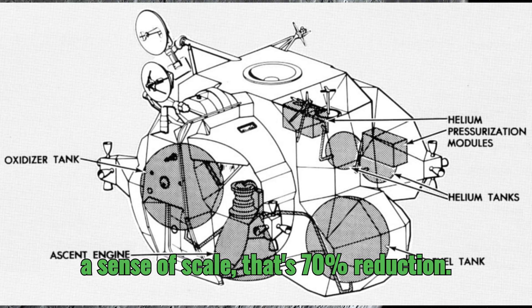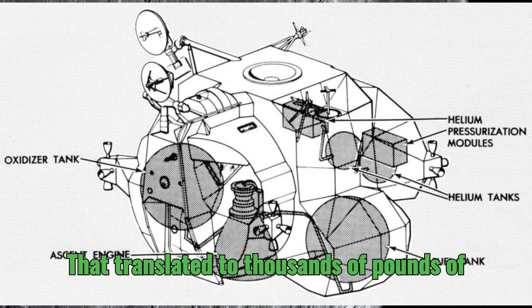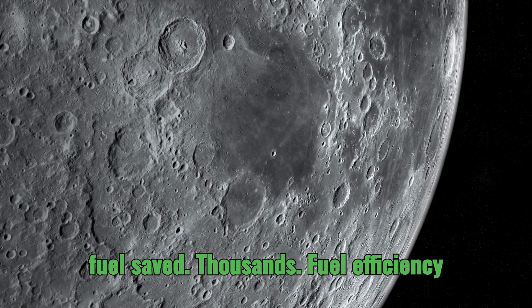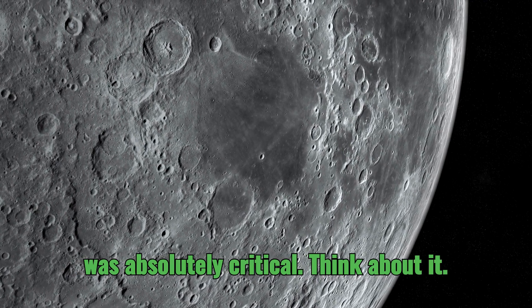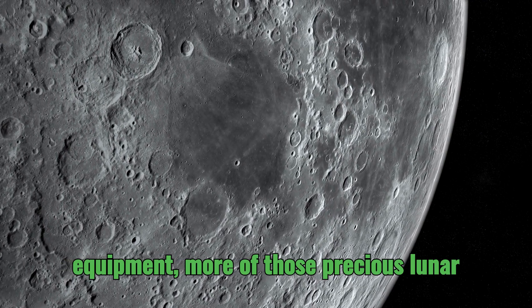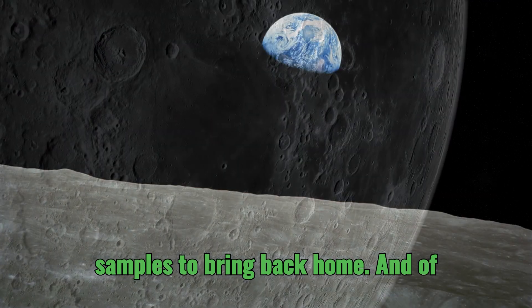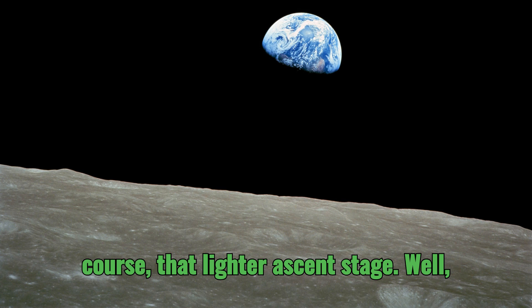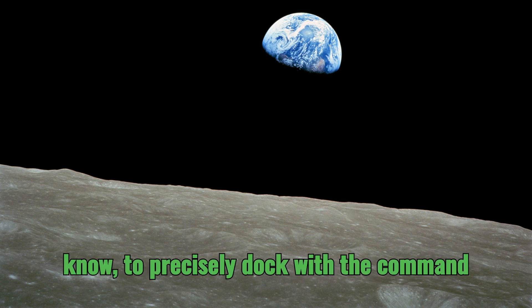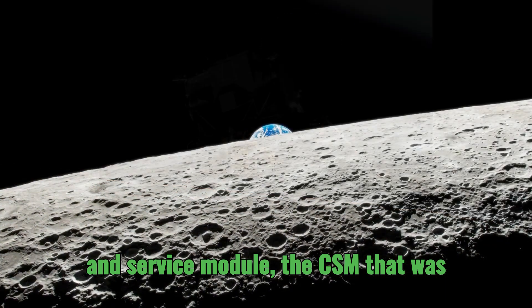To give you a sense of scale, that 70% reduction translated to thousands of pounds of fuel saved. Fuel efficiency was absolutely critical — it meant more room for scientific equipment, more of those precious lunar samples to bring back home. And of course, that lighter ascent stage made it much easier to maneuver and to precisely dock with the command and service module, the CSM, that was orbiting the moon.